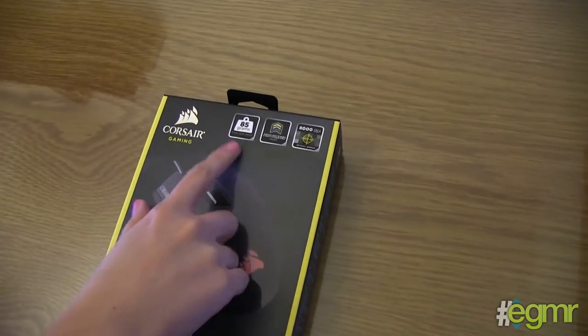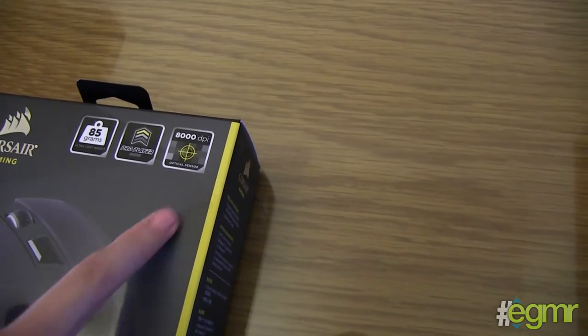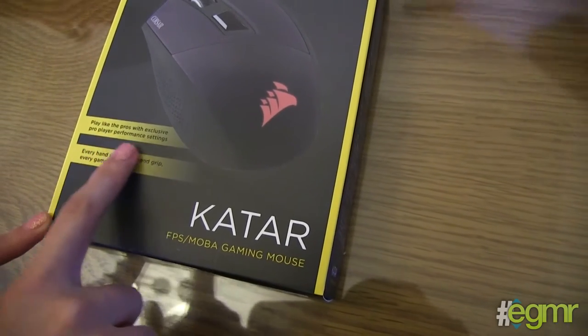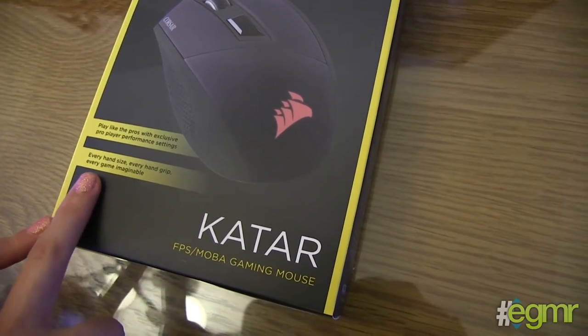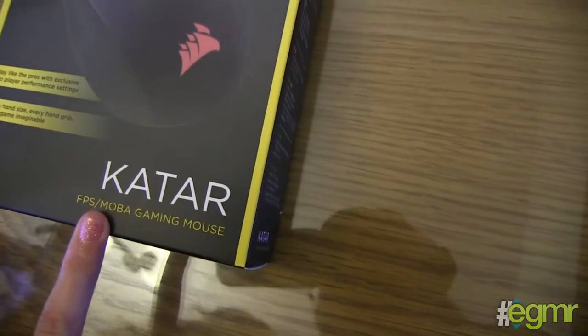It's very lightweight — it's only 85 grams. It's got pro player 8000 DPI and it says you can play like the pros with exclusive pro player performance settings. Apparently it fits every hand size, every hand grip, every game imaginable if it's an FPS or MOBA.